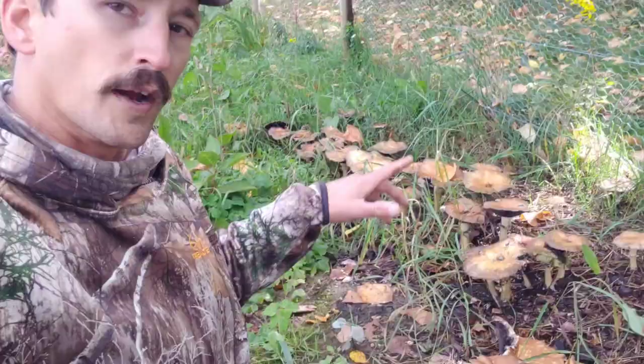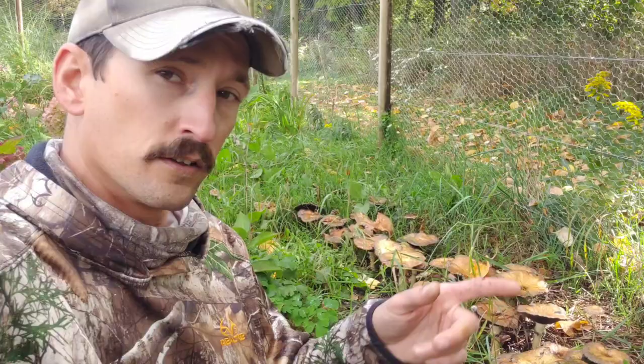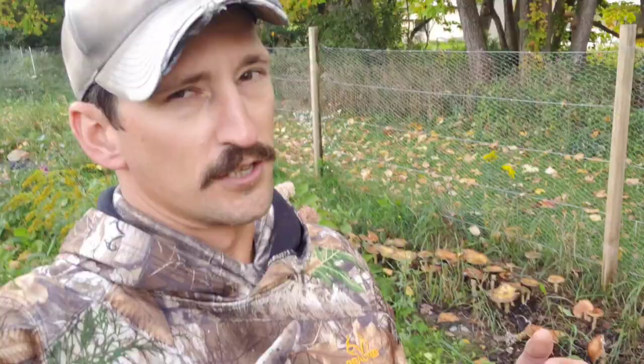Wine caps are probably one of the easiest to grow edible mushrooms. They taste really good, but I want to show you the gross side of outdoor mushroom cultivation, even if you pick them at the right time. We do throw a disclaimer in here because what I'm about to show you is downright nasty. If you're a vegan or a vegetarian you might want to find some other video to watch.